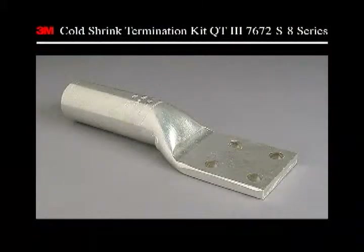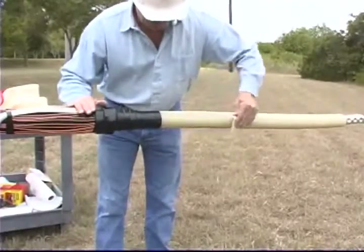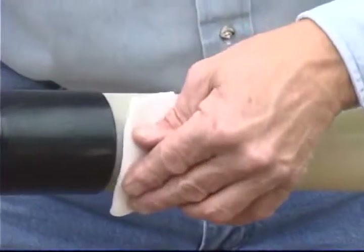Next, install the lug or connector according to the manufacturer's installation instructions. Clean the cable insulation and lug barrel using standard practices. Do not allow the solvent to touch the semi-con insulation shield.